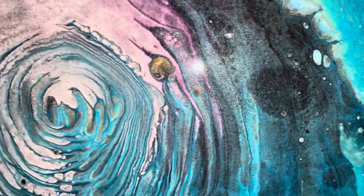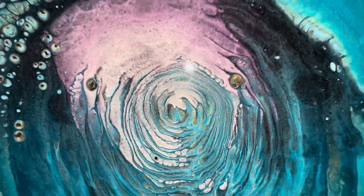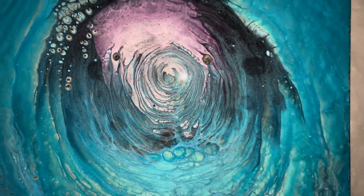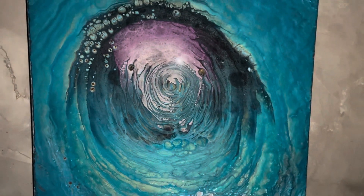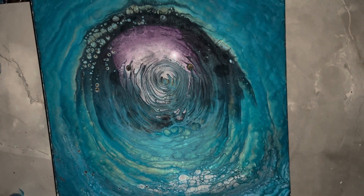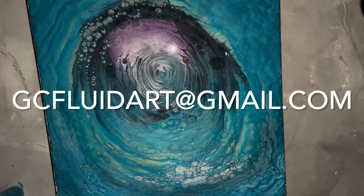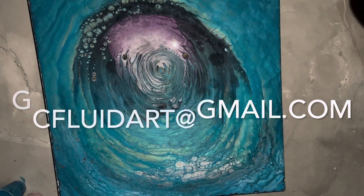There's a bug. I'm so glad I made the spinner. I'm still trying to get up as high as I can. Please be safe and create. Please like, share, and subscribe. And if you see a piece that you'd like to make your own, please email me at gcfluidart@gmail.com. Bye — ciao for now, guys.